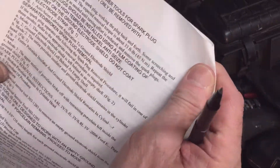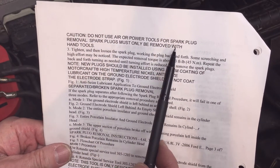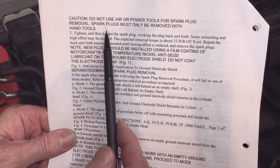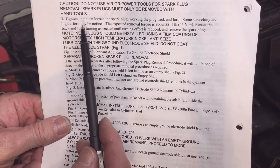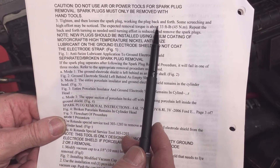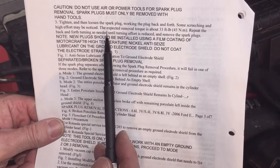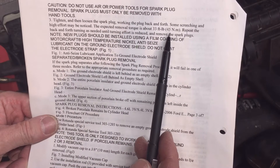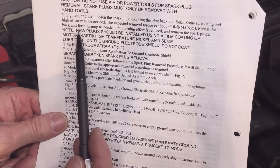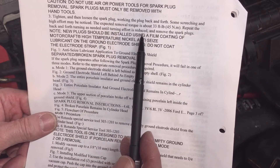Ford says: caution — do not use air or power tools for spark plug removal, use only hand tools. Step three is to tighten and loosen the spark plug, working it back and forth. Some squeaking and high effort may be noticed. The expected removal torque is 33 foot-pounds or 45 Newton-meters. Repeat the back-and-forth turning as needed until turning effort is reduced.